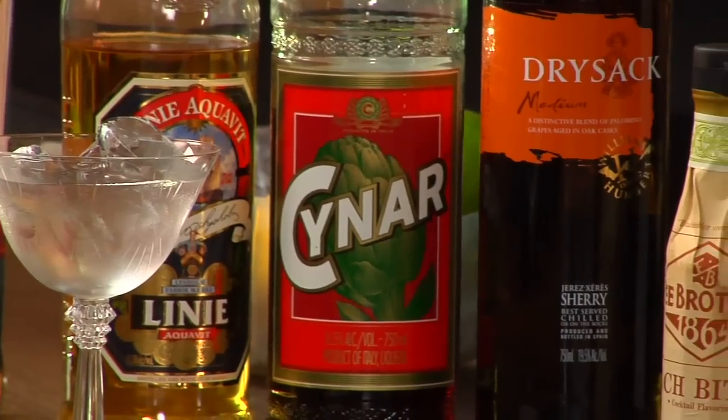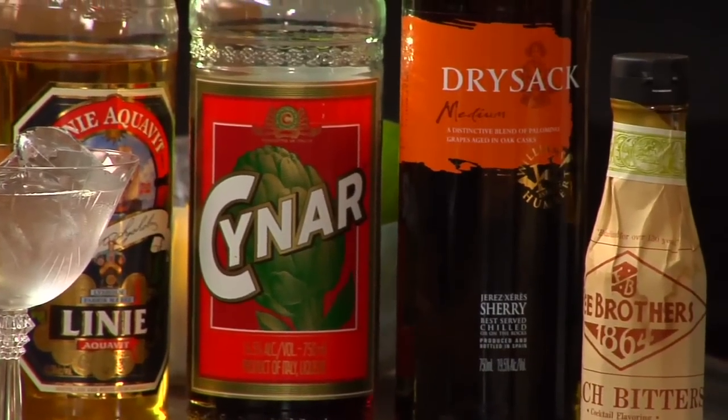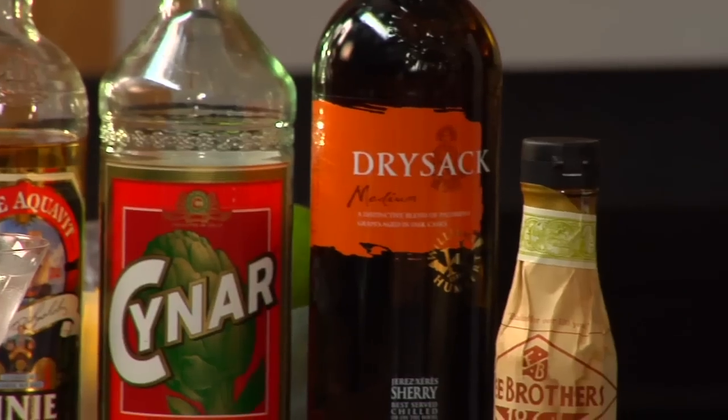Instead of gin, let's use Aquavit, which is similar to gin but harder to find sometimes. Instead of Campari, let's use Chinar, which is similar to Campari but harder to find. And instead of the sweet vermouth, let's use Sherry, which while relatively easy to find, often isn't found behind the bar for making cocktails. So we now have a drink that is a variation of a Negroni called the Trident, which is a slightly obscure version and quite frankly it's been doing quite well.